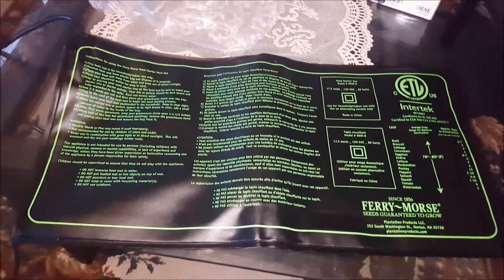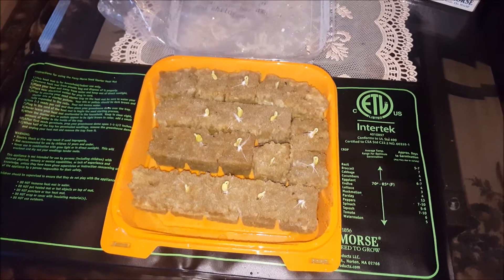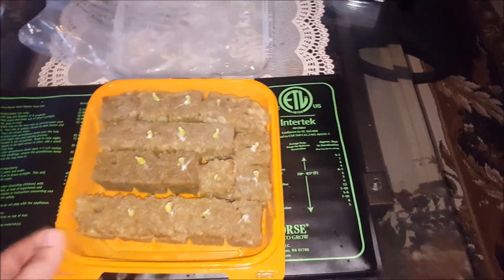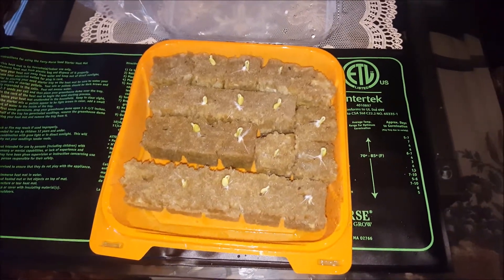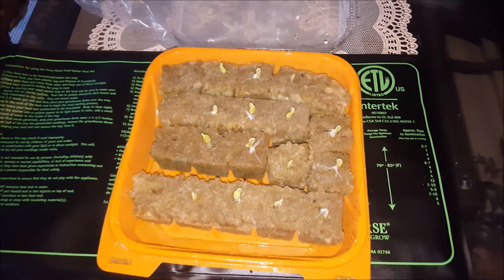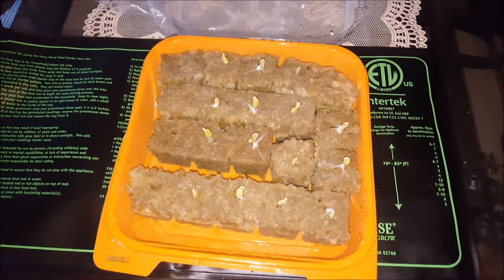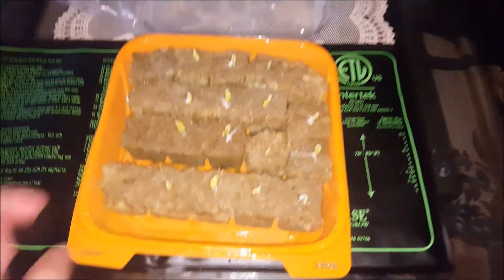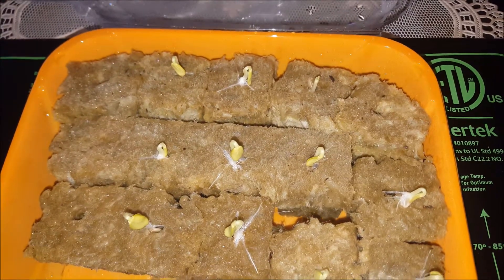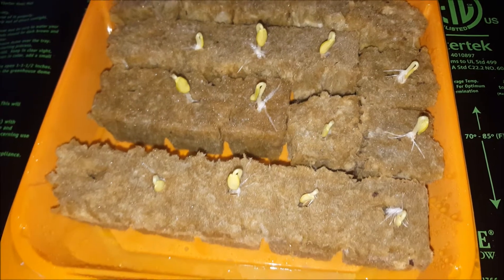Let's get started and plant some seeds. I planted some bush cucumber seeds a few days back — generally it takes about a week for them to come out, but due to using this mat, they have germinated earlier. These are bush cucumbers; they are very good and I'm trying them for the first time this year.